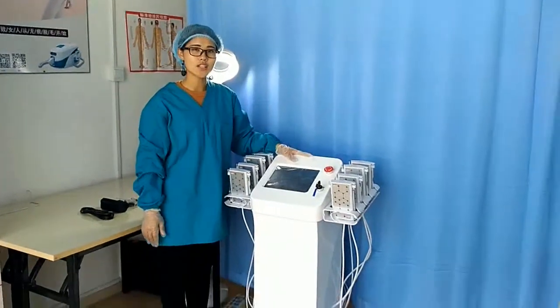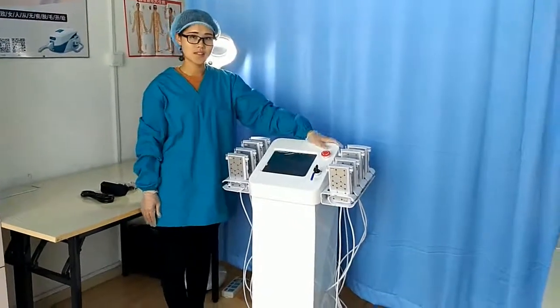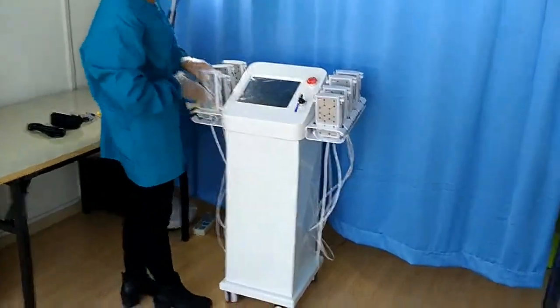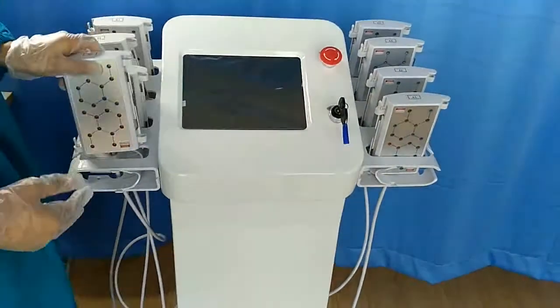Hello, this is our new lipo motor for fat reduction and body slimming. Today I want to introduce this machine to all of you. This is the big panel and it is for our belly, legs and arms fat reduction.